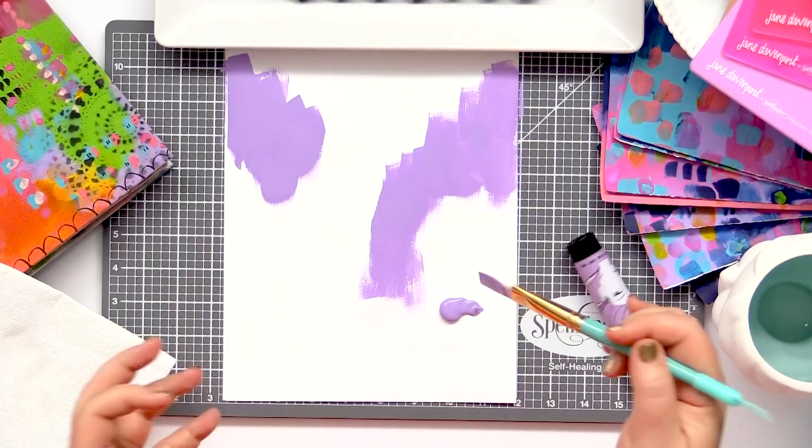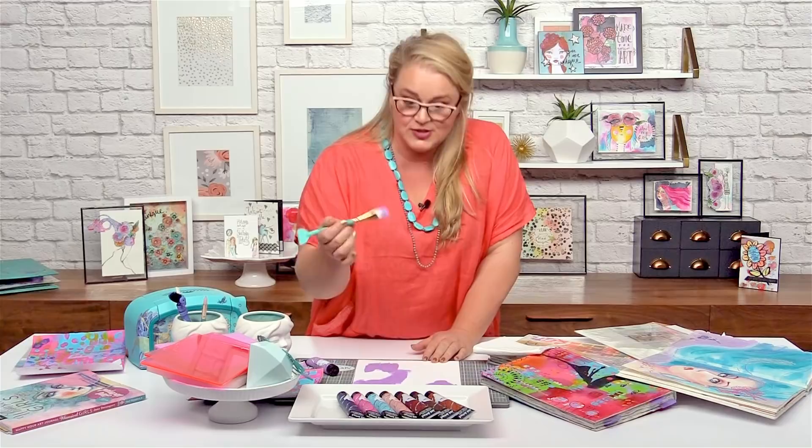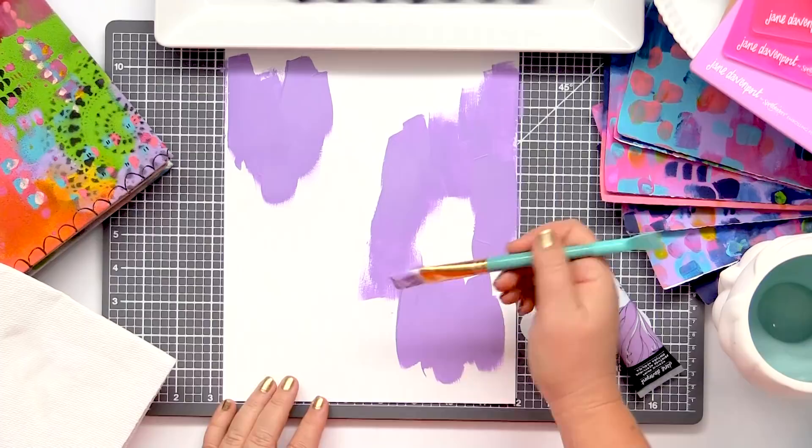I put way too much paint down there because I was talking to you. There's just something about a paintbrush and paint. As you can see, I'm just kind of randomly plopping colour kind of everywhere.